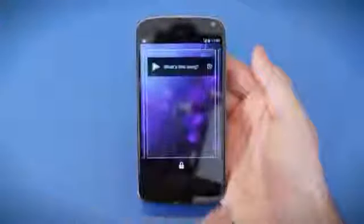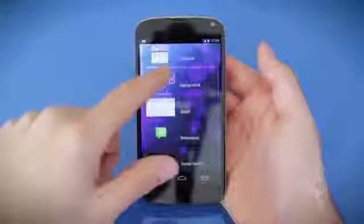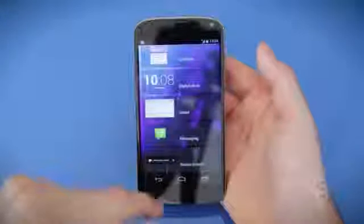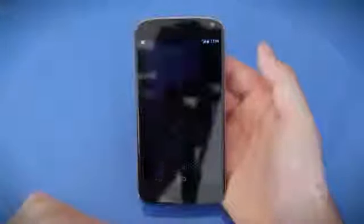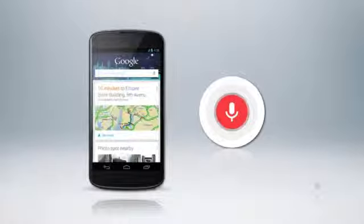I totally love the new lock screen, which can now be customized with widgets. I can, for example, quickly view my Gmail inbox or my calendar appointments without unlocking the phone. This is so useful — I'm actually curious why it hasn't been included in earlier releases of Android. Google Now and Google Search have also gotten refined, though I couldn't notice a huge difference from what was offered on Android 4.1.